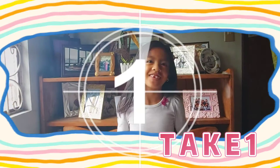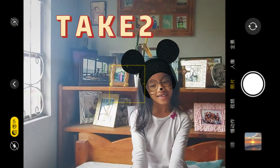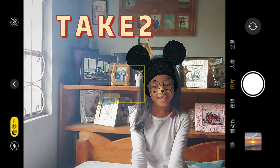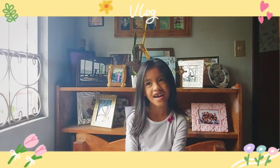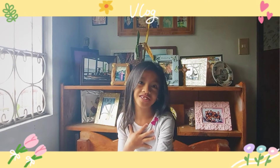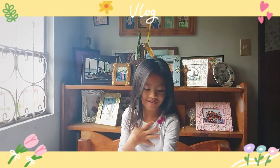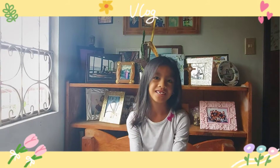Hi guys, today I'm making my hair into a bun. I'm on this today channel. It's me, Kat. And I'm making a video today. Who's holding the camera? It's Tita Dahlia.